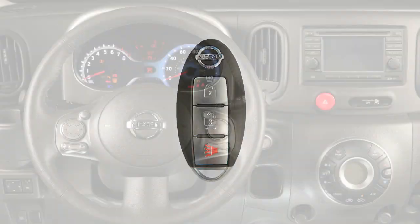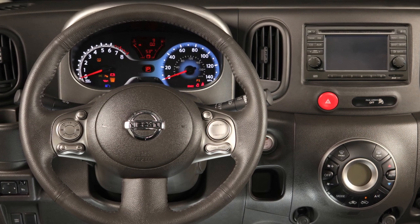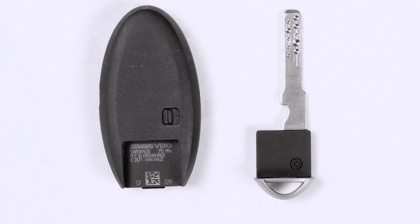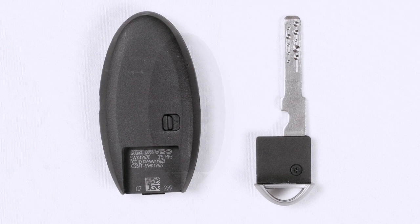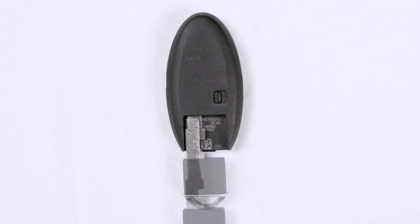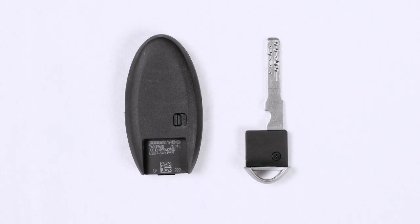In a rare instance when your Intelligent Key battery is discharged, you can still use it to lock or unlock the vehicle and start the engine. There is a mechanical key concealed on the back of the Intelligent Key. To remove it, release the lock knob on the back of the Intelligent Key and slide the mechanical key out.